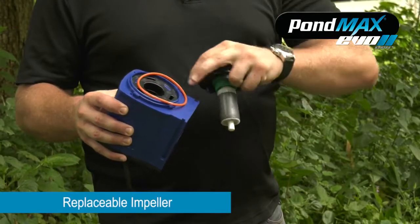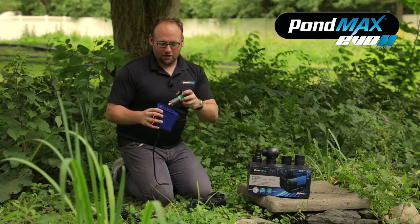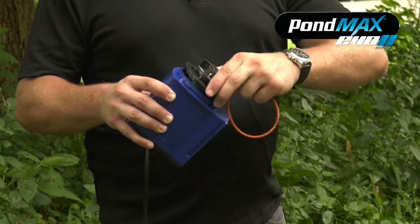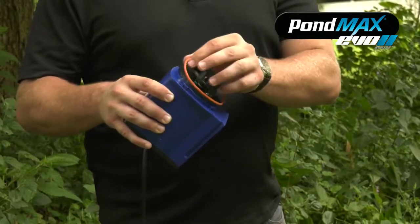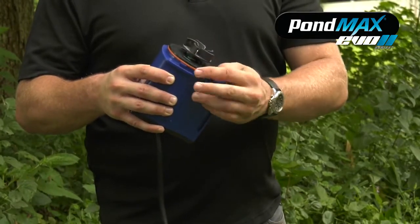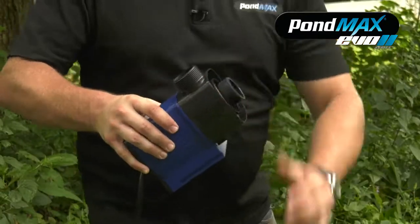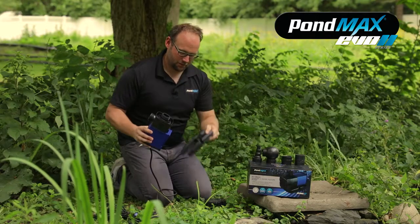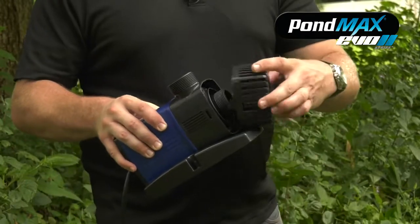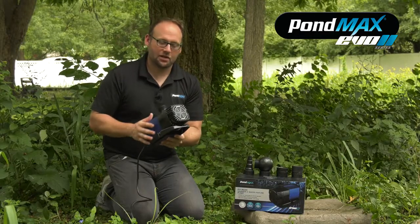Pull the impeller out — the o-ring will come with it. Give your impeller a little bit of a clean and get it ready. When you're ready, put it back in. The notches will lock into place and it'll sit back down. Slide your o-ring back on and walk right back through the steps: put the volute back on, quarter turn to tighten it down, slide the foot plate back in, turn the filter, and you're all set — your pump's ready to go.